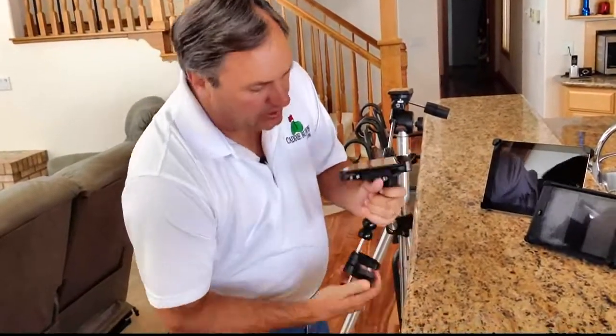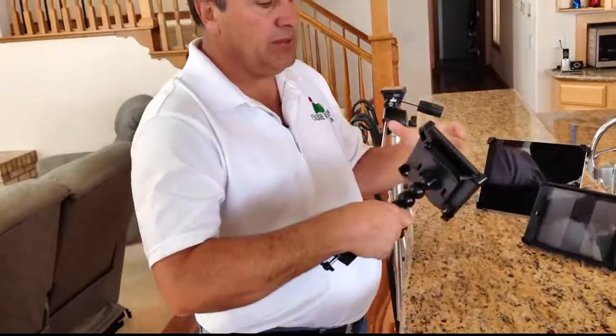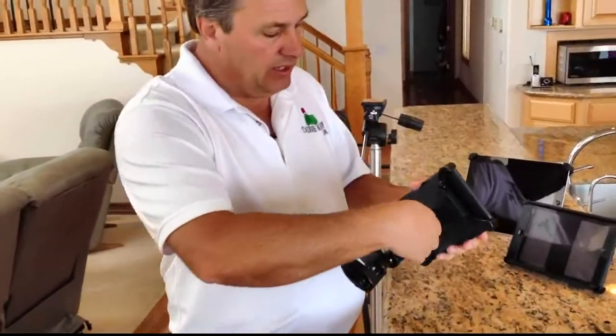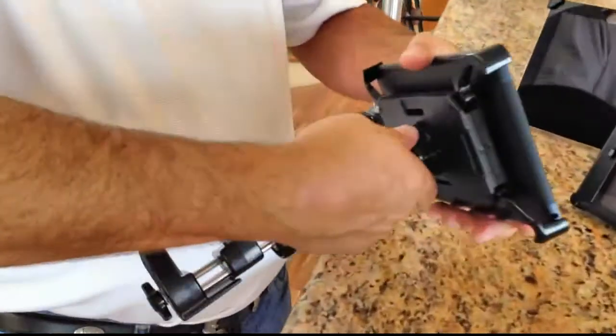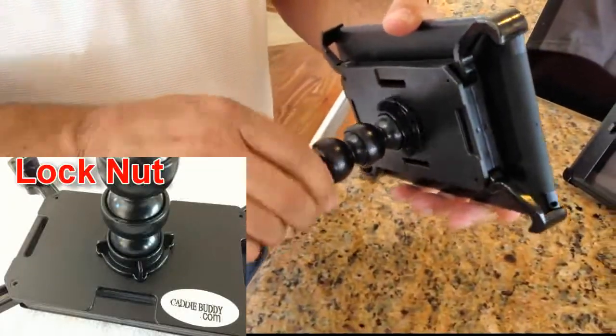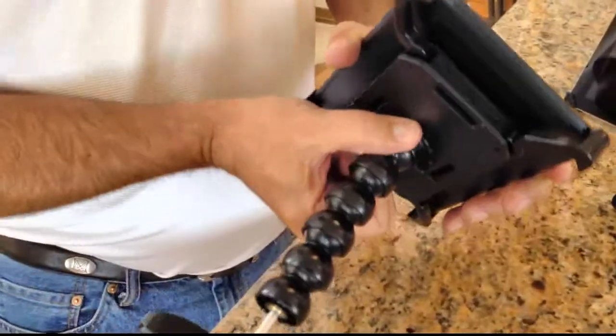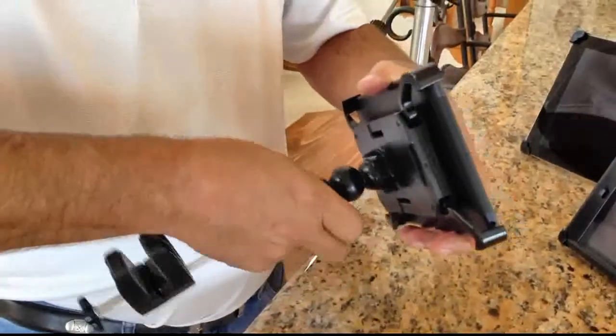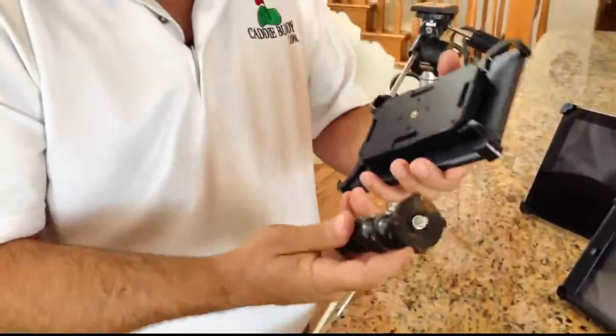Let me show you a little bit about the gooseneck. If you're traveling around with this — on the golf course, a volleyball tournament, or taking it with you — the gooseneck is removable. You just turn the lock nut here and that removes it. When you install it, you put it on and tighten the lock nut. It's very simple to take off — you just unscrew it like so.